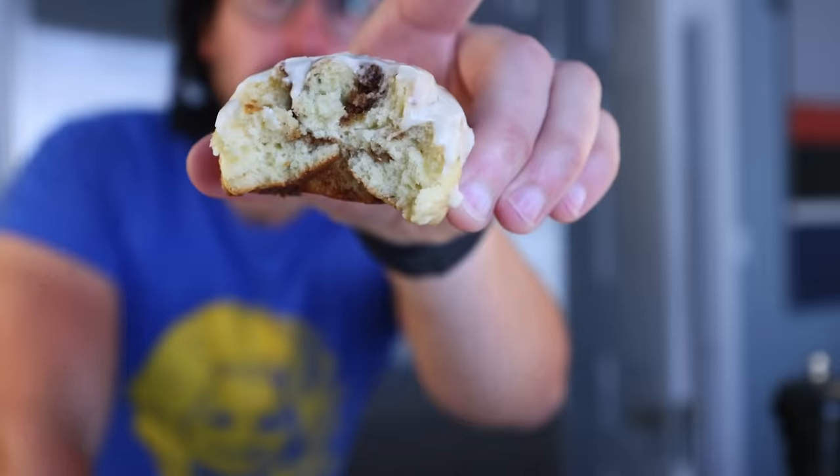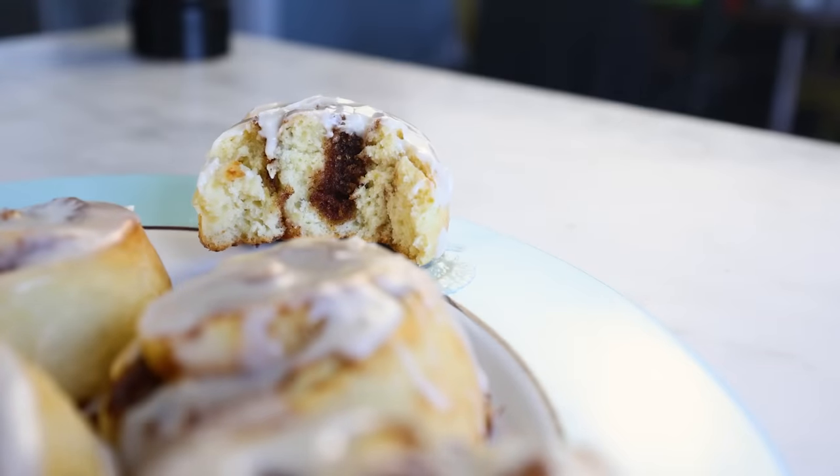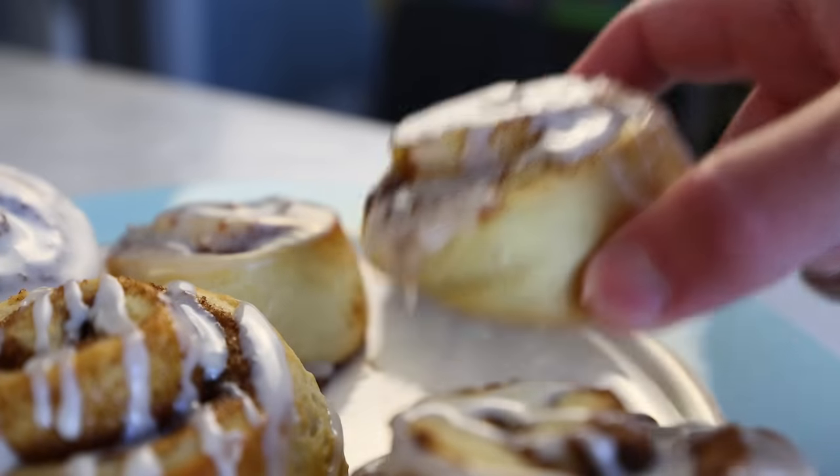I'll show you the standard sugar glaze, but I'm also gonna show you an unconventional frosting inspired by marshmallow fluff. I love this frosting. My wife hates it. We report, you decide.